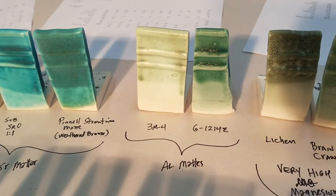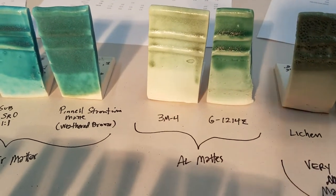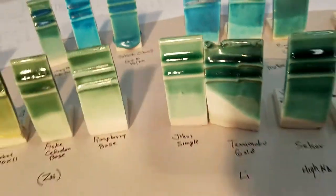These are matte glazes with a one-to-five ratio of alumina to silica, and they're pretty high alumina. This one didn't get coated too well but you get the basic idea.